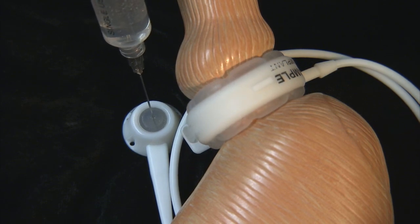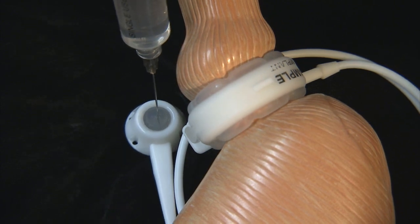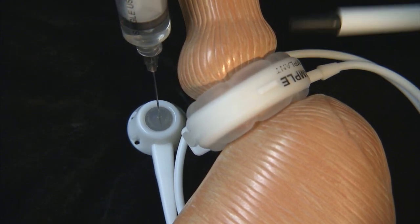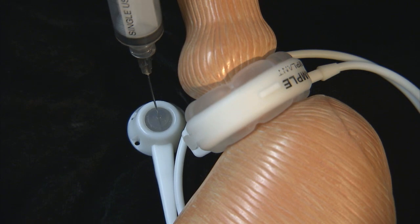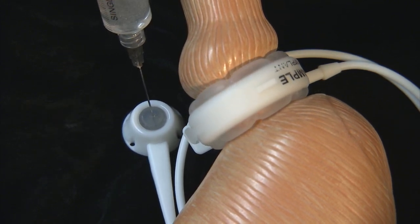Now it's being deflated. And one more inflation — you can see the balloon being enlarged. And deflation.